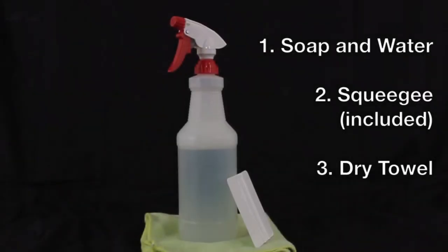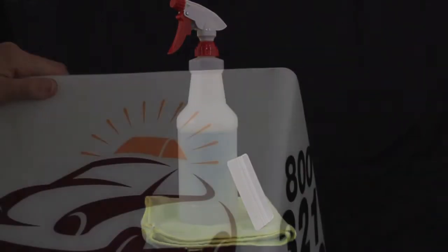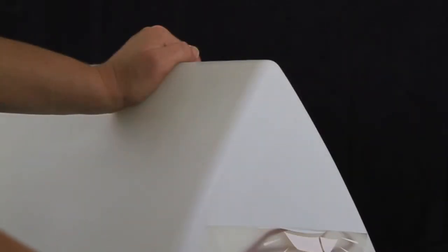In order to decal your sign, you will need soap and water, a squeegee, and a dry towel. If your sign is already decaled, begin by stripping each decal until your sign is completely bare.